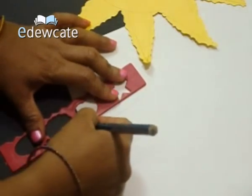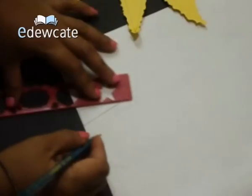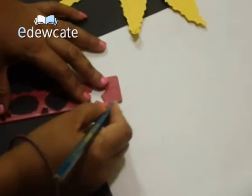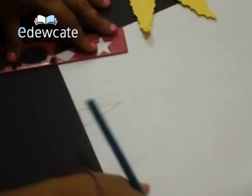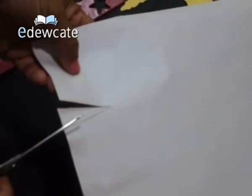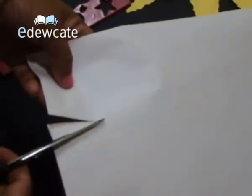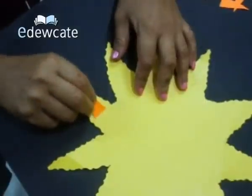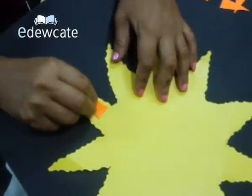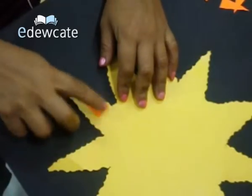But this time, the size of the rays will be a little smaller than the previous ones. After you have done that, you will have to cut it. And now we will stick them on top like this, so that they overlap the yellow ones.